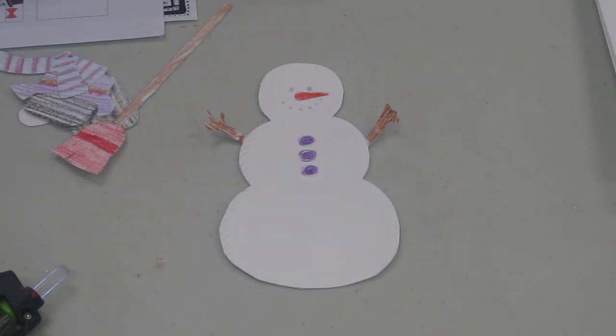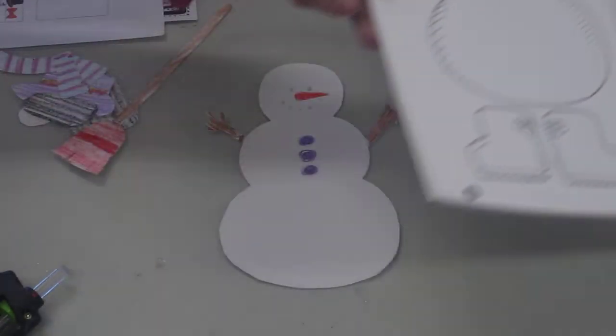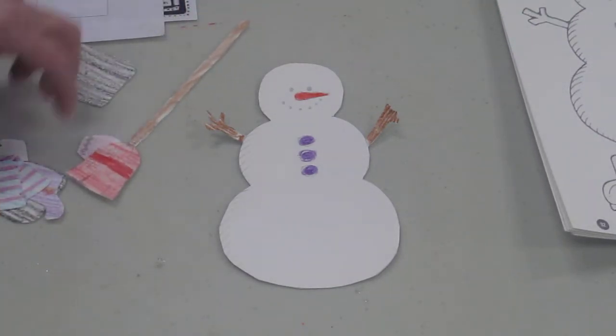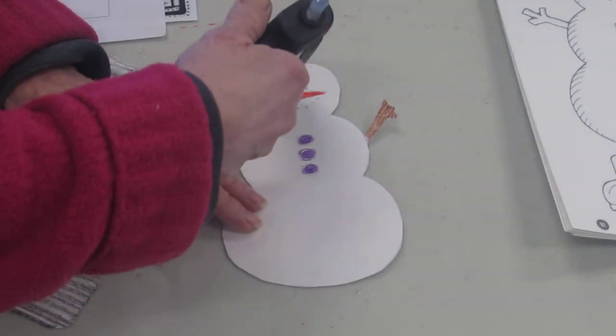So we've got a very simple craft for you today to make a little snowman. We have our snowman and we have to color all the pieces, and then do some gluing. Let's glue a hat on our snowman.